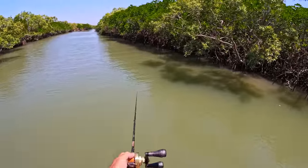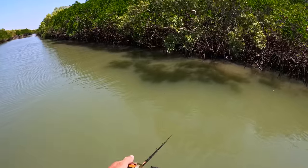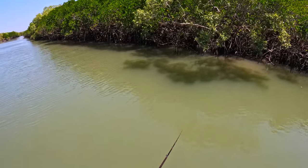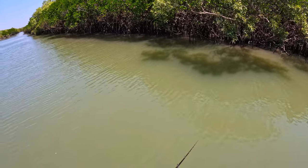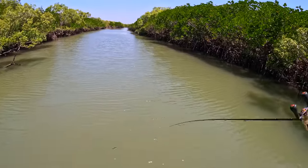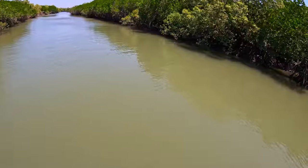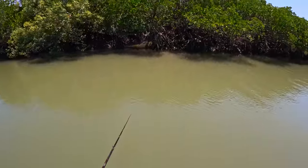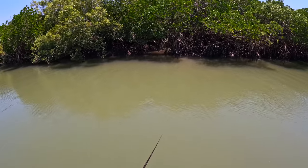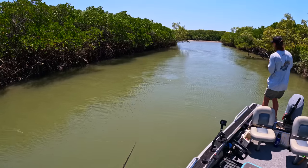Oh wow, you see that one skip? Right up in there. We will catch a barra off this drain if we can. There's a barra in the drain — on the prawn, nice bro!